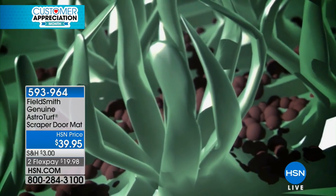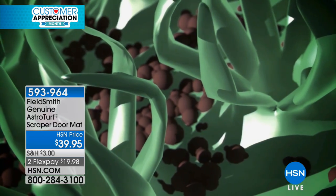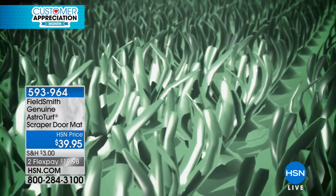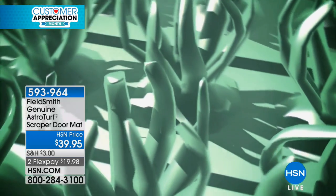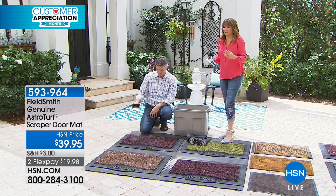Thousands of tiny little fingers grab at your shoes and boots and sneakers, pulling that dirt away, and watch where the dirt goes — it goes down in between that AstroTurf and keeps it there. Did you ever get to a mat and search for the clean area to wipe your feet, not wanting to make things worse? That's not going to happen with this because it pulls all that dirt in, so there's always a clean area. Here are the colors: black cherry, sand, and green.